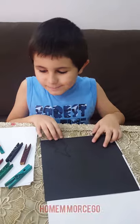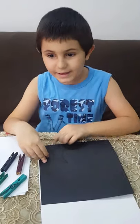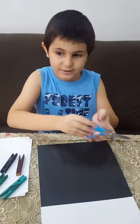Let's make Batman! I draw the wing, now I will cut it.